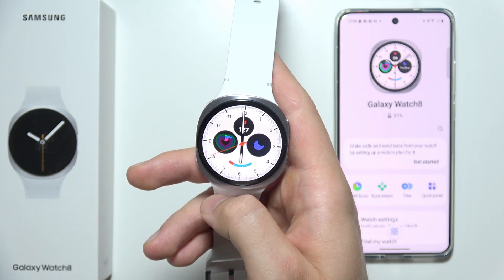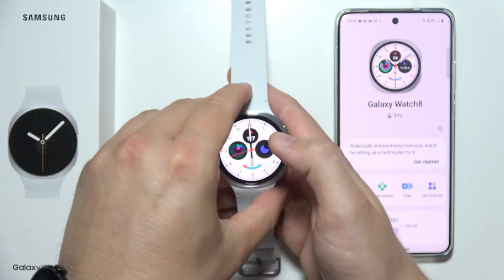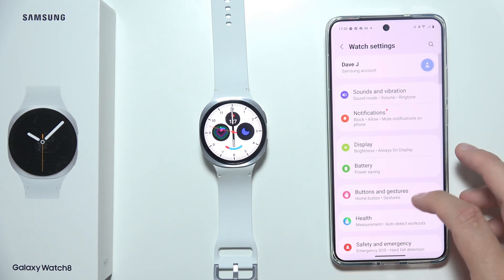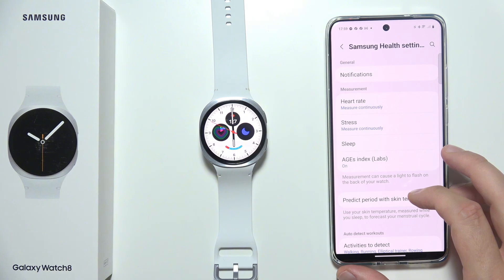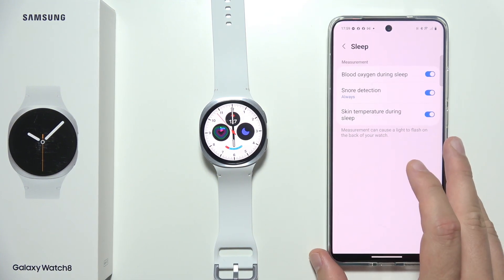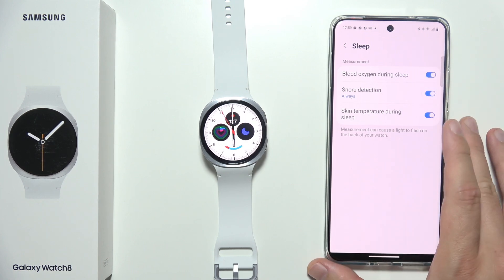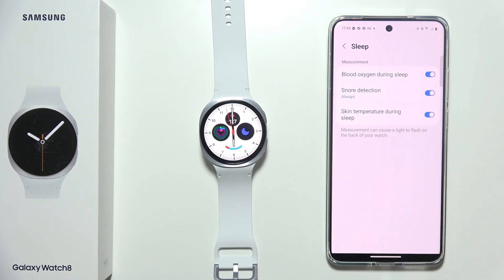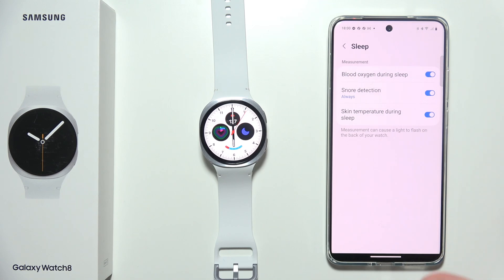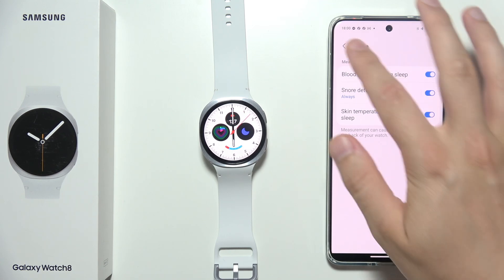Now let's move into some other things. Open Watch Settings in the Galaxy Wearable application, go into Health, and then go to Sleep. Make sure that you have turned on Blood Oxygen during sleep, Snore Detection, and Skin Temperature during sleep. Make sure all of those sleep features are enabled.